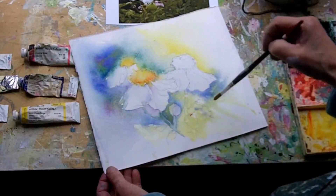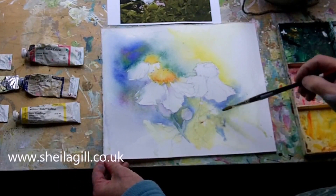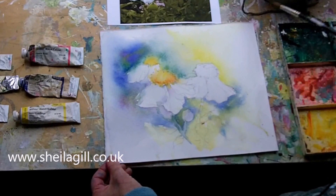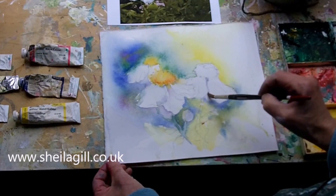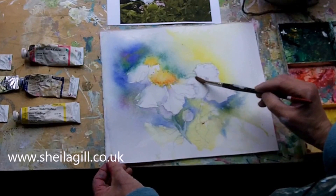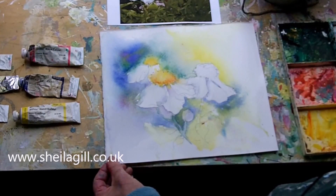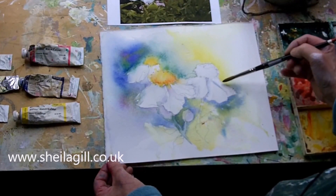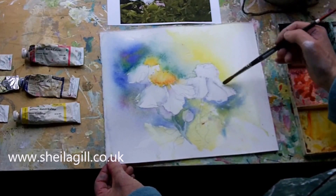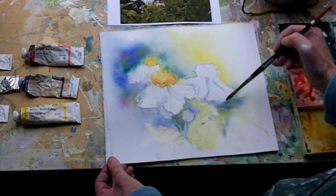A little bit of grey off the palette. While that's thinking, turn our attention to this one. We can use the shadow from the edge of this one to find that one. Not too much — remember, we're painting white petals. The more colour you put on, the less white it's going to get. Remember, this is all dry in this white area. This is wet, so a little white line in there to preserve that from spilling over.